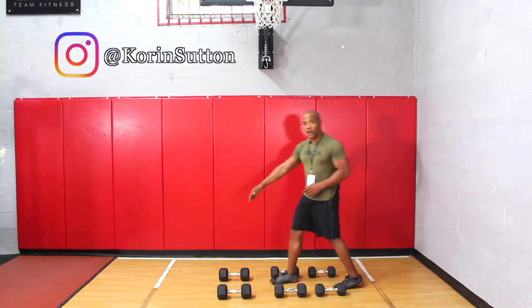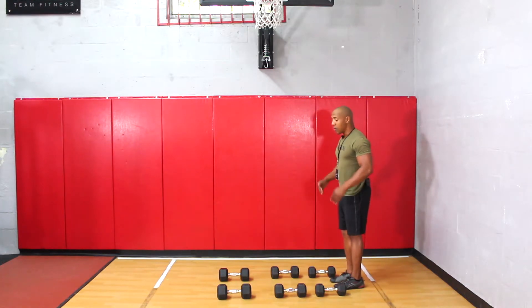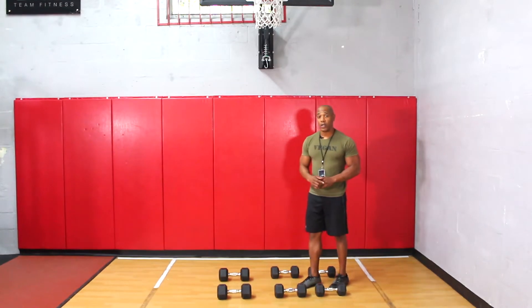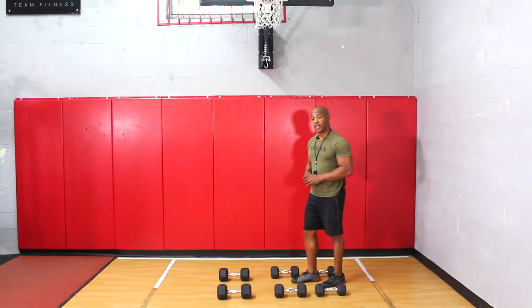So I went from 25 to 20, now to 15. I want to do another 15 repetitions. Once I'm done, that is considered one set — in total, 45 repetitions. Now let's go ahead and perform the exercise.